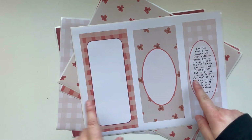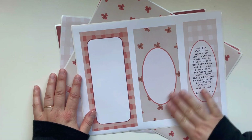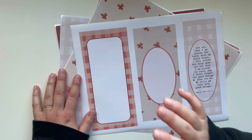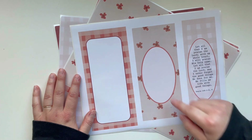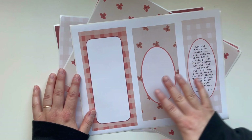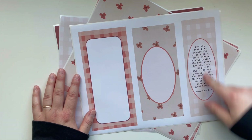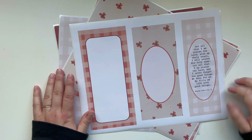Last but not least, there are some journal/note pages. I was going to label one 'my prayer,' but I thought people might want to use it for Bible study notes or something else, so I ended up not adding any titles — you can really do with them what you want. You could write a prayer, a verse, Bible study notes. And there's that bookmark with the key verse from the kit that I read earlier.